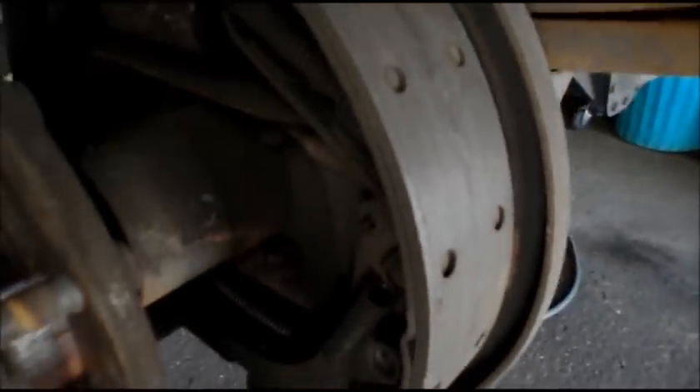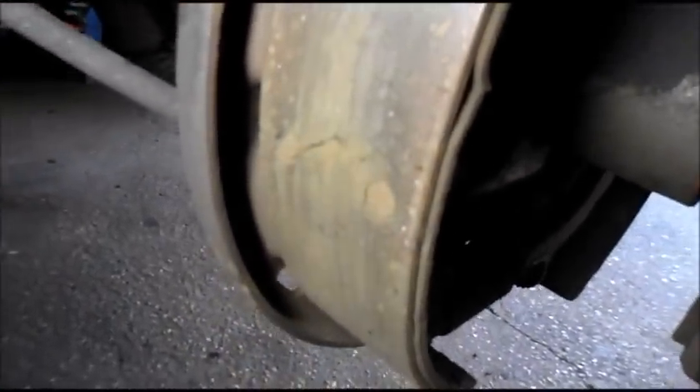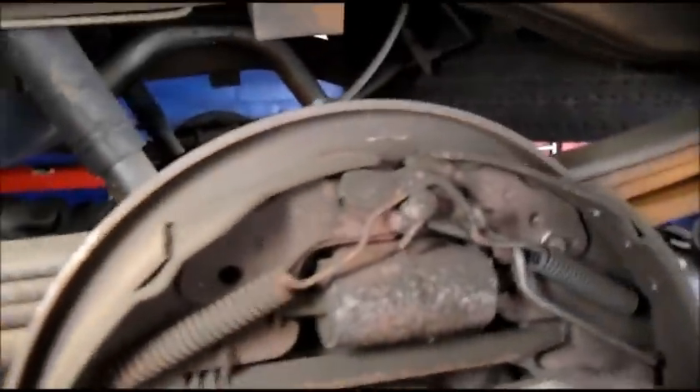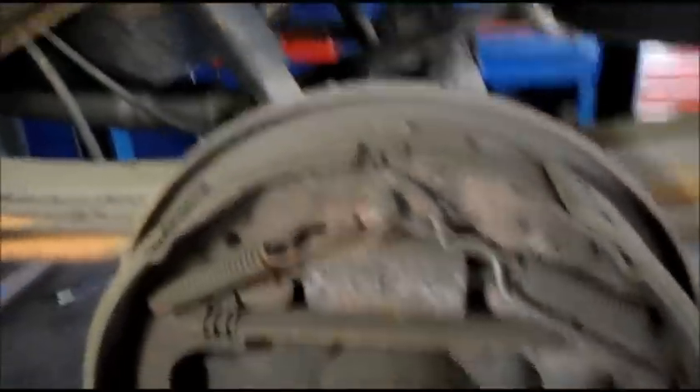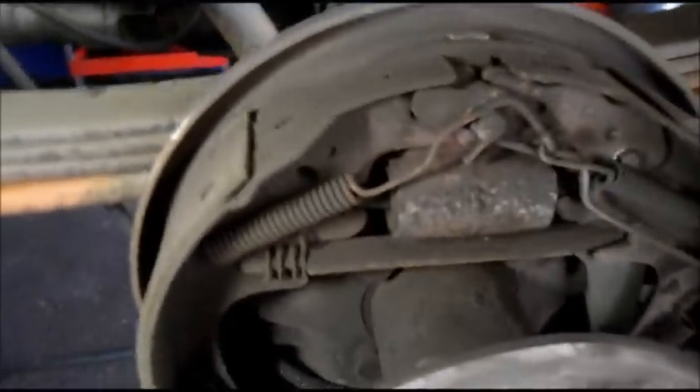This is the brakes themselves and as you can see there's a bunch of cracks in there. This is the back shoes — they're right down to the rivets and you can see where it's all starting to crack. Like I said, I'm going to do something I normally wouldn't do. This guy doesn't want to put any money into it, so I am going to just put brakes on it and not resurface the drums.